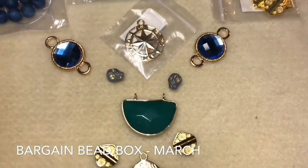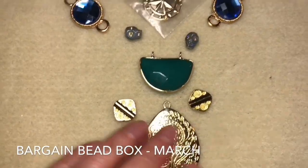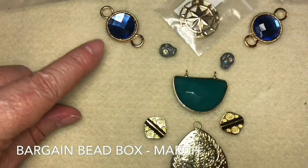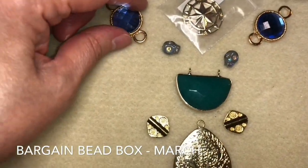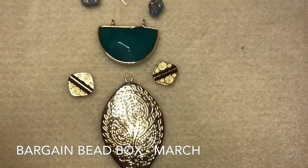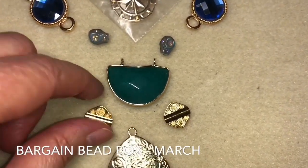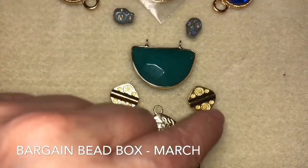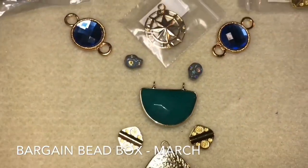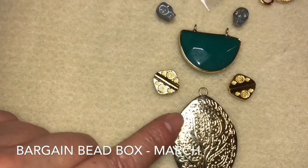The bead box is very good about giving you some focal beads. As you can see, we have this one right here, we also have this one, and a couple of other beads that could be used as a focal or connector bead. So I start with a focal bead, and if I'm doing a necklace I usually start with that, then I decide: do I want to do a necklace and earrings, a necklace, earrings, and bracelet? This is a good place to start, so I chose this as the main focal bead.